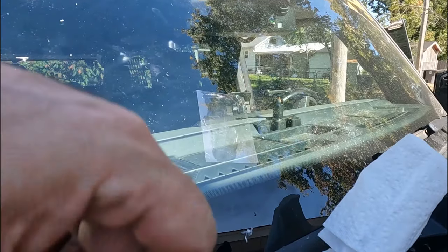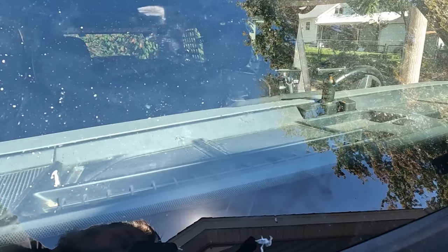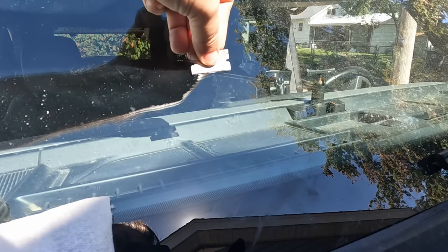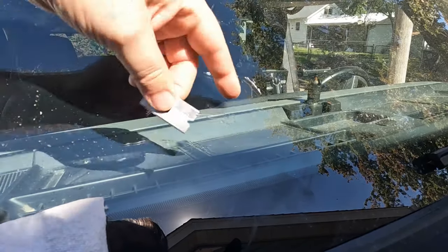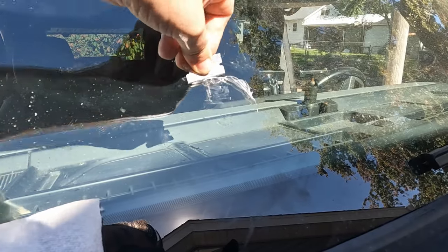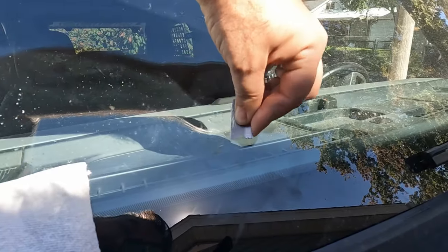We'll try that one more time and hopefully it'll fill that - so wait another five to ten minutes. That looks better. Again, supposed to keep the blade at 90 degrees. I've got a lot of resin, just gonna shave down a little bit of that until I get closer - might have overdone the resin a little bit.